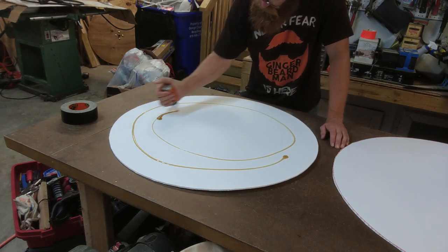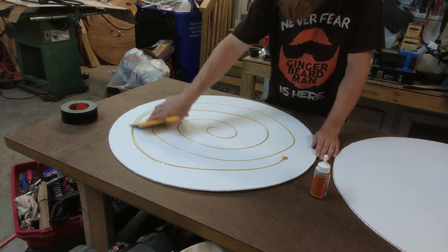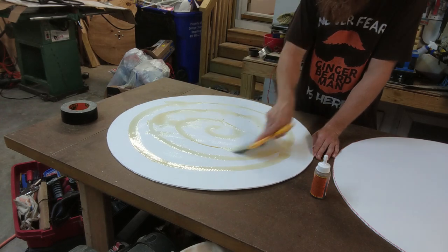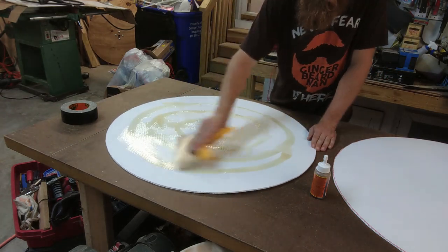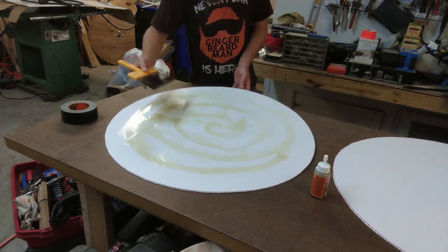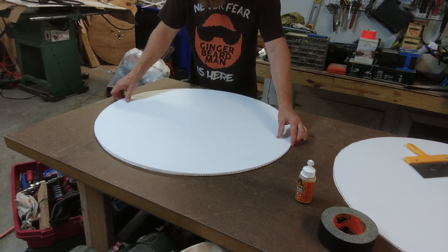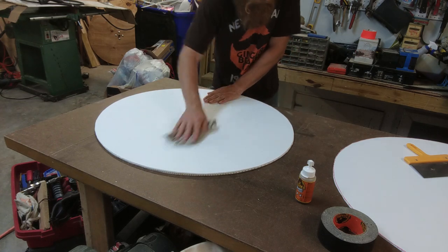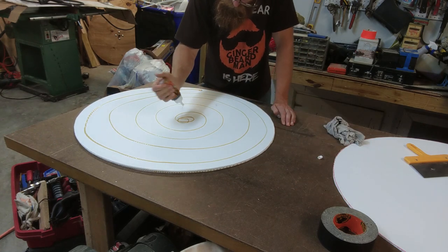Gorilla Glue just takes less time and effort and there are fewer chemicals in the air. Of course you don't want to get this stuff on your hands. When you lay the layers down, you want to make sure that you cross the grains — cross them at least 30 degrees to 90 degrees each — and that will help create a very strong, resistant shield base.